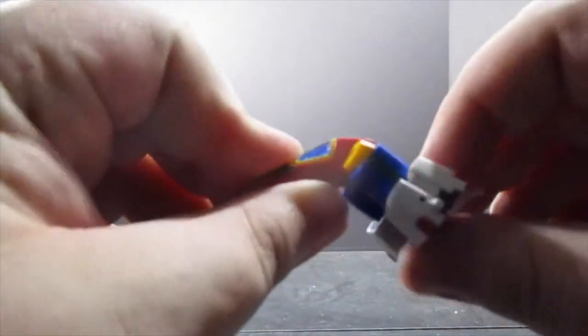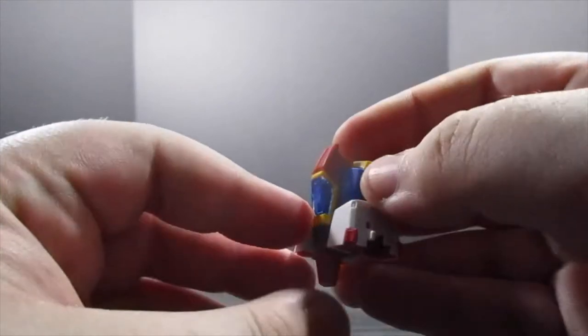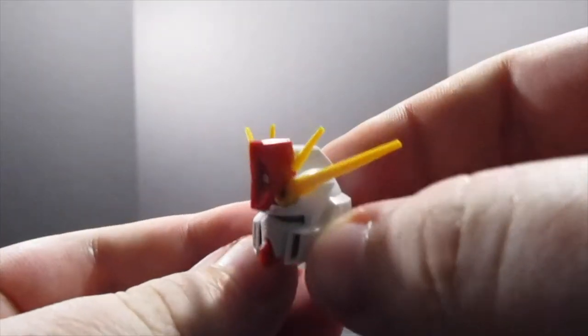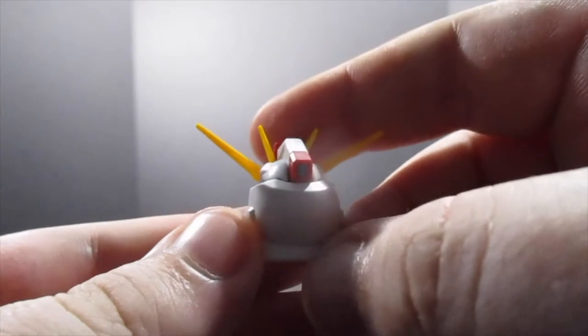But once you close everything up and collapse it down, you get the core pod. Not too shabby. Now onto the head — I really love the detail on this head.